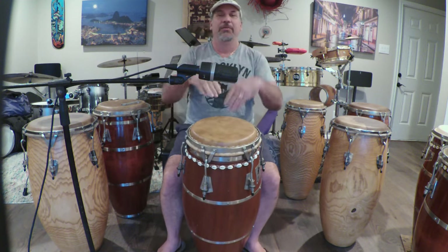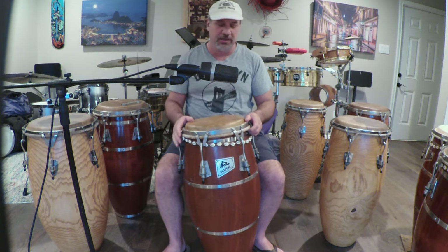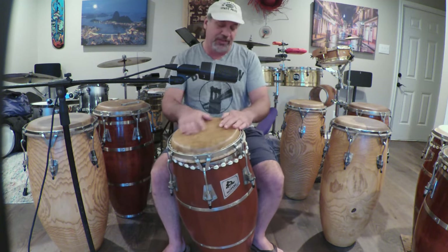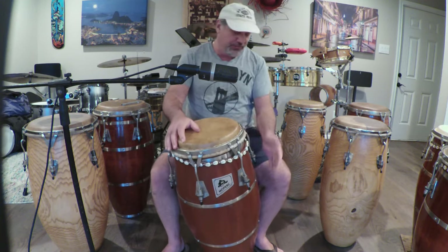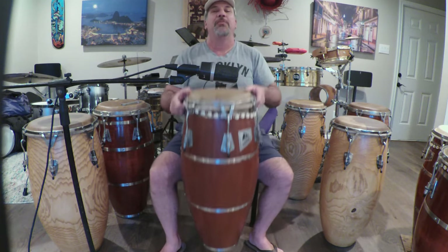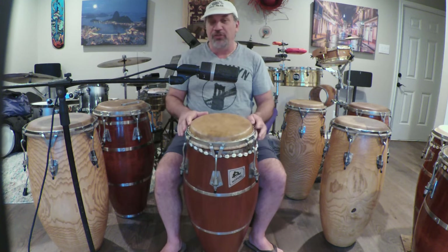Check out this drum — it's pretty cool, it's a Moperk, really heavy. I got it from my buddy Frank on a three-trade deal: one trade, two trade, three trade — a purchase, a trade, and then another trade. I got it with the JC Arvella. Sounds really good too. He got his SOS, I got my Moperk. This drum is from 1998, it weighs like 32 pounds.